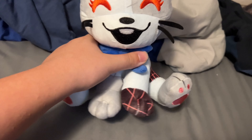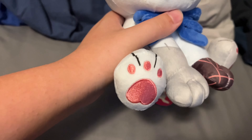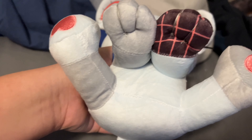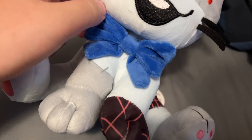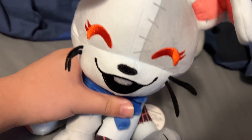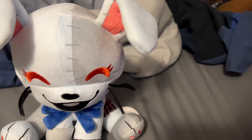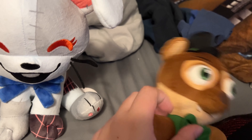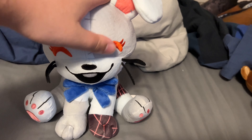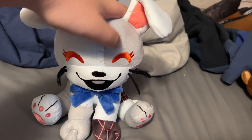I gotta say I love the little sitting position the Vanny plush has — it just looks very adorable with the little paws and everything. The bow tie is very nice too; I like the material they used. The whole plush is very soft — not as soft as a Funko plush, which is a little softer, but this feels smooth.